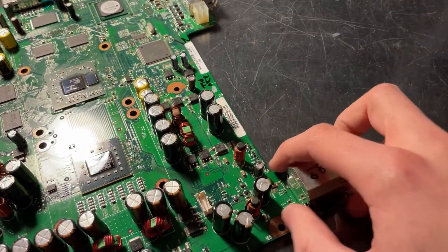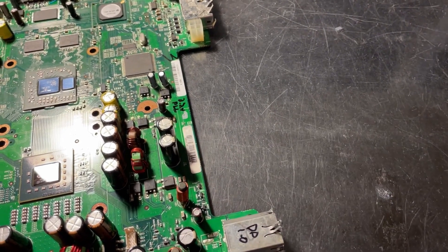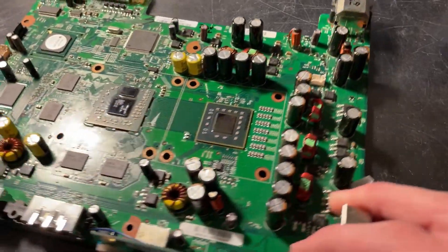I also have a check stop back here. The actual XEDKs have a 12 volts LED there, but I think check stop is more useful, so that's what I have there.